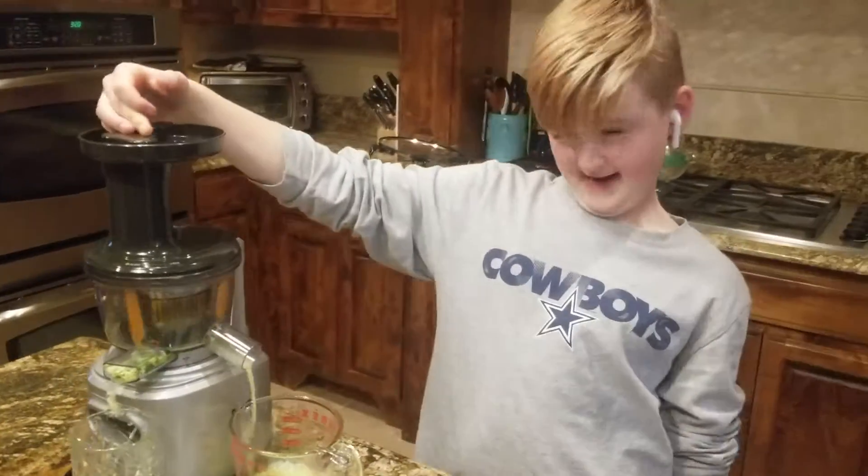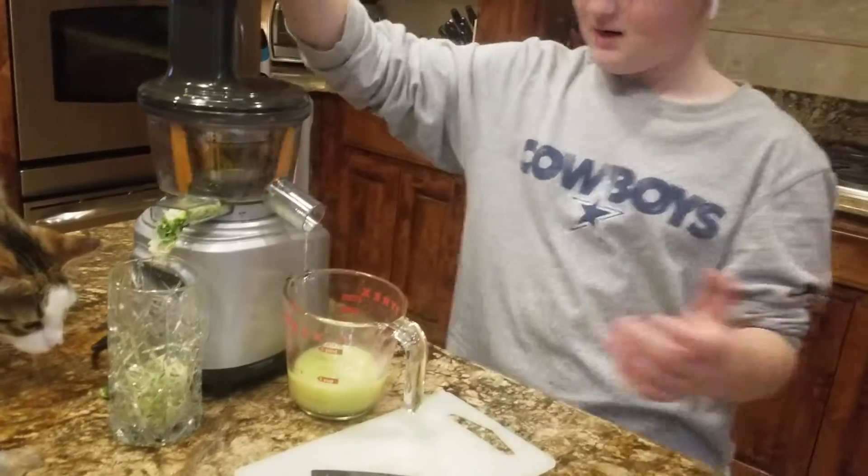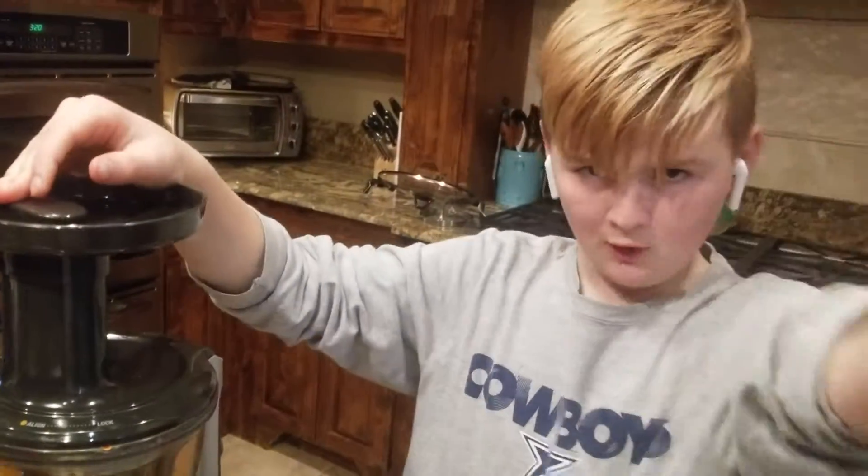Hey guys, it's Ray and Baloney! What are you making? Right now we're squeezing limes for National Margarita Day. Don't drink, kids!